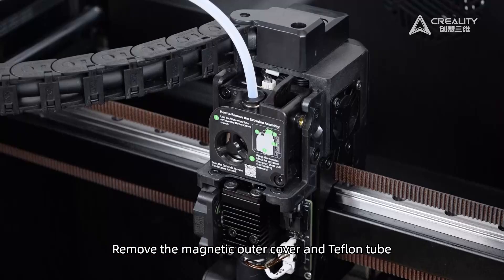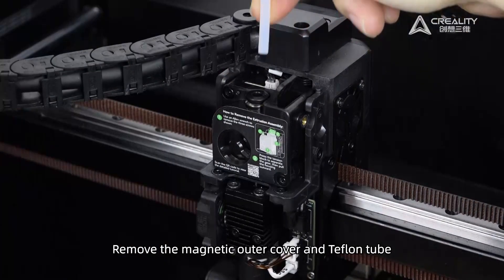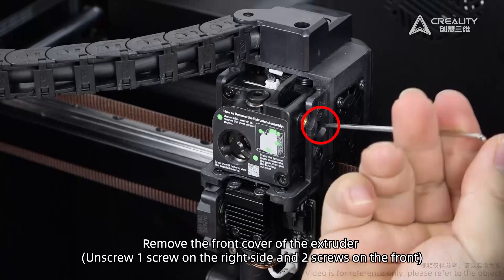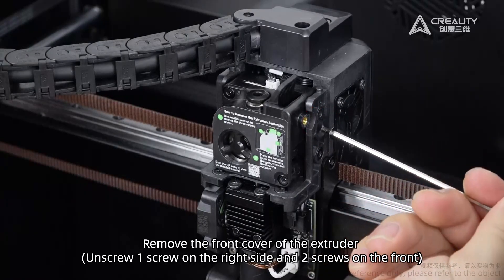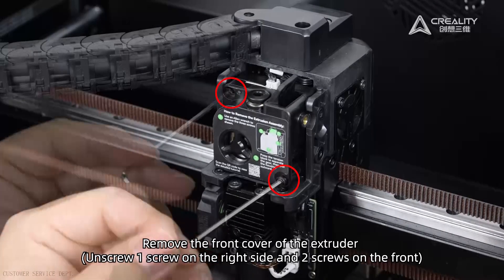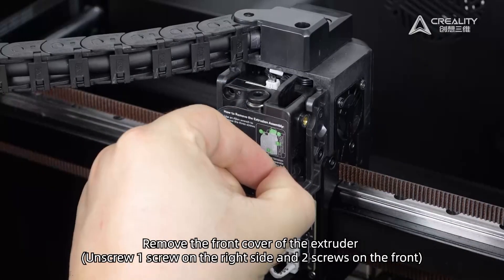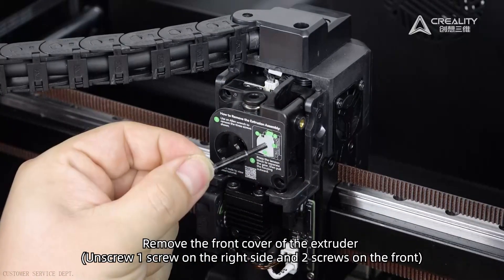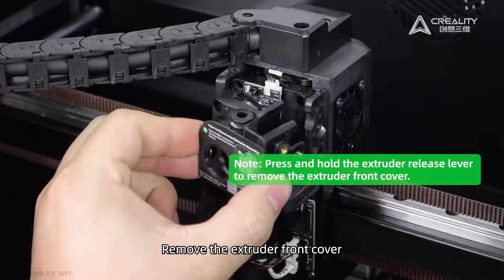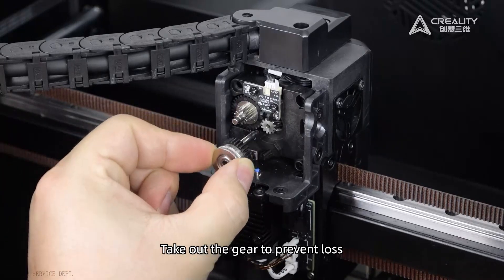Remove the magnetic outer cover and Teflon tube. Remove the front cover of the extruder by unscrewing one screw on the right side and two screws on the front. Remove the extruder front cover. Take out the gear to prevent losses.